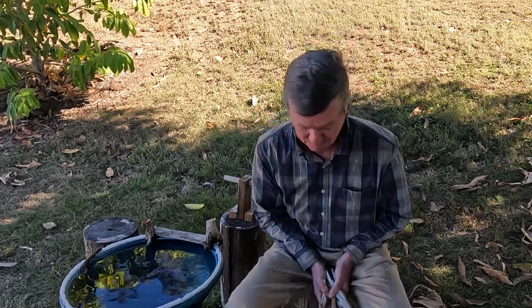G'day, I'm Murray, this is my backyard and it's time for another upgrade to the birdbath. I've had this in mind for quite a while and the parts have finally arrived, so there's gonna be a significant change around here, hopefully, and hopefully it's going to work.